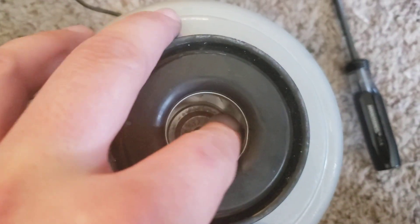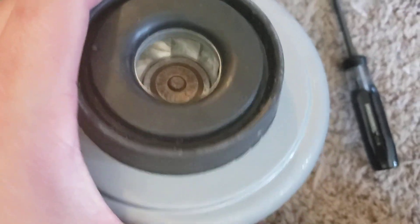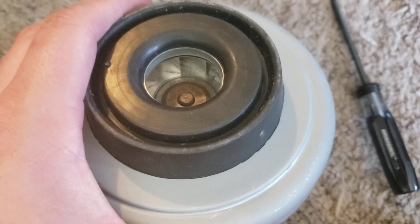It doesn't appear to be serviceable either, which fortunately it seems to be in good shape. If I could, I would like to clean those fans out because I do see a little bit of stuff on them.